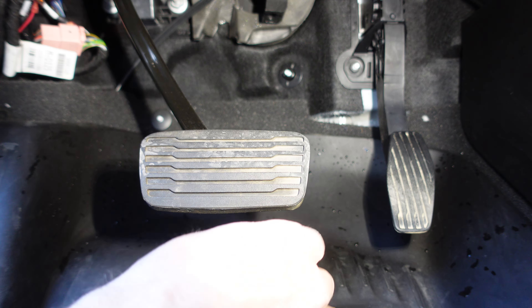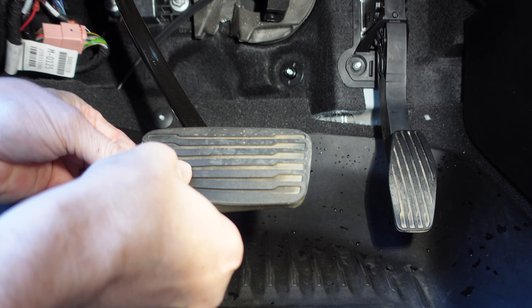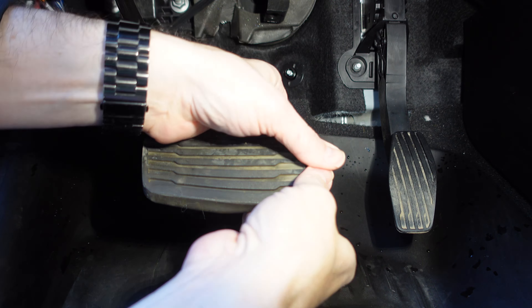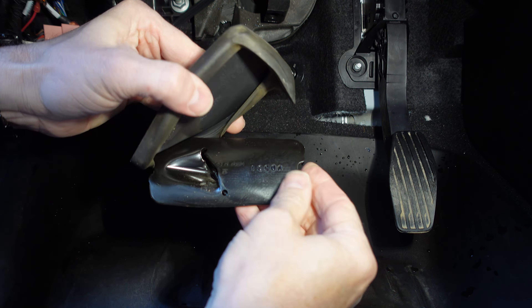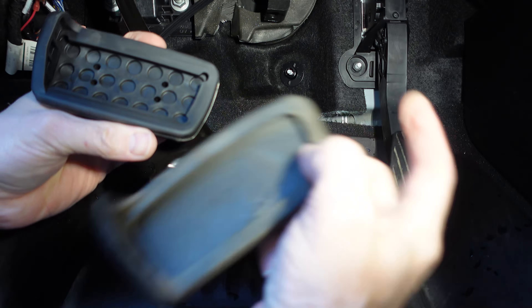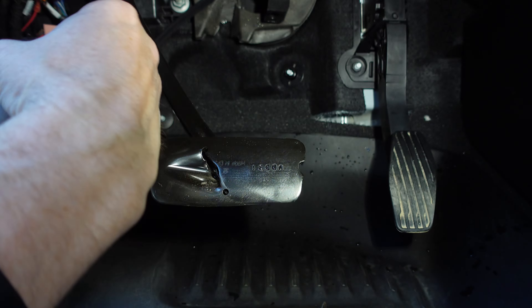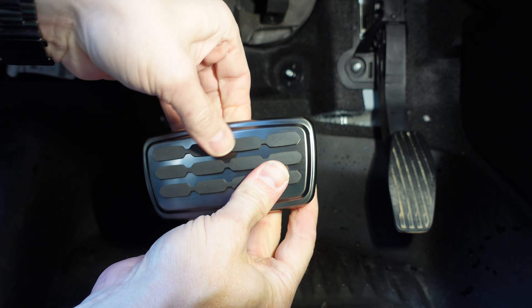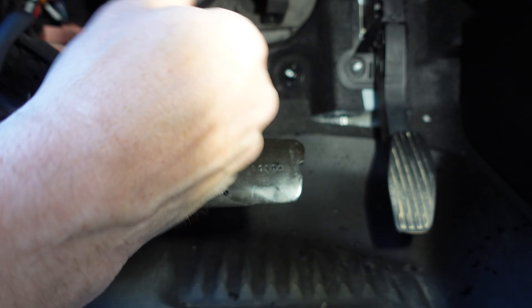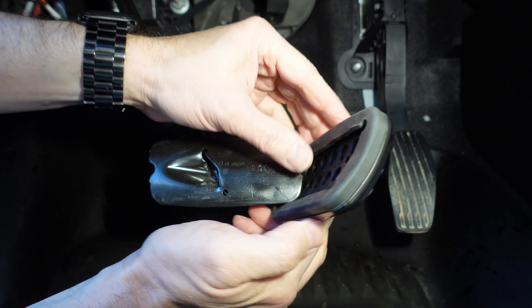I've never claimed to be smart, but this does not look like it fits over the existing pedal — it looks like you have to peel this one off, so that's exactly what we're going to do. That's pretty easy. Looks the same — this actually looks easier to put on. We'll use this little tab to grip onto. It's not that easy — it's harder than it looks. Maybe I'm doing it wrong, maybe it goes on this side. Is it going to be harder than I thought?